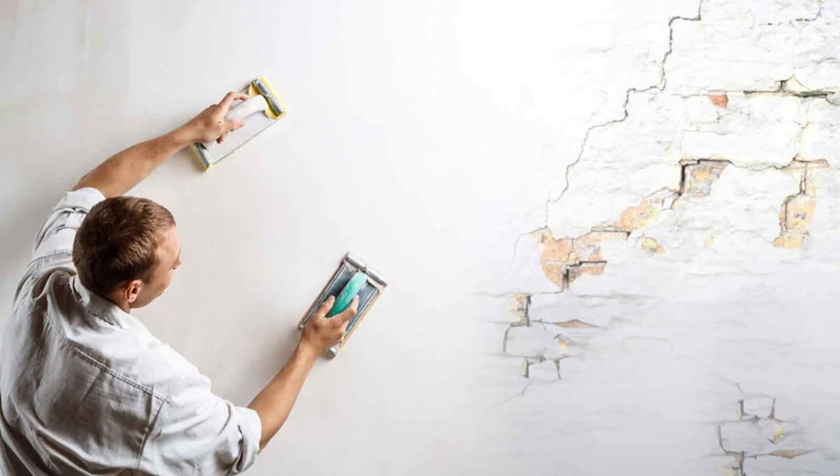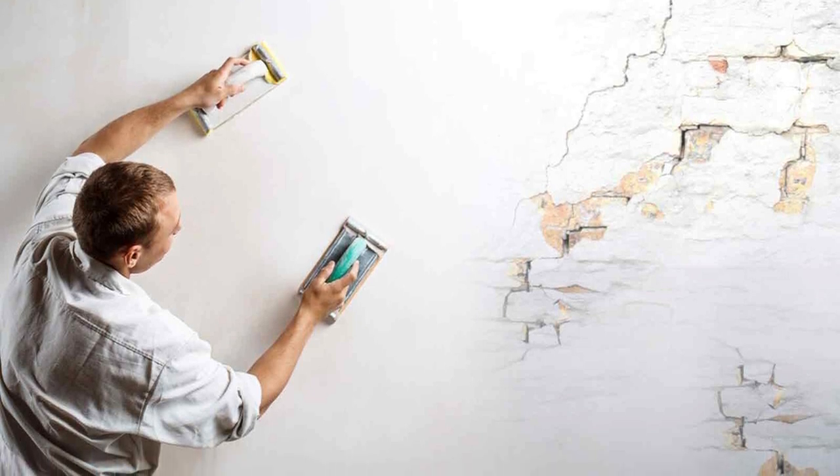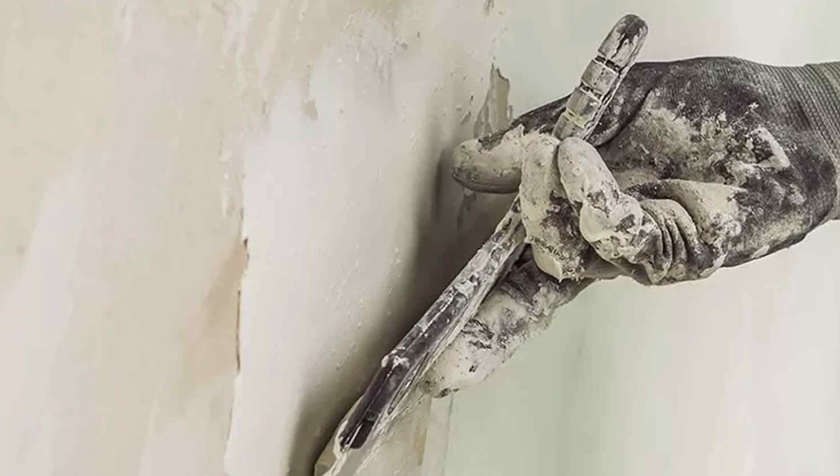When it comes to crack resistance, acrylic wall putty has an edge. Its flexibility helps it withstand minor wall movements and prevents cracks from developing. Cement putty, although durable, may be prone to cracking in certain conditions.